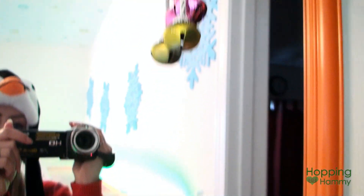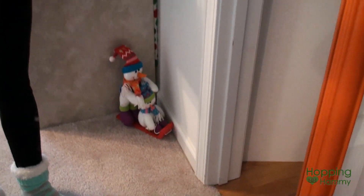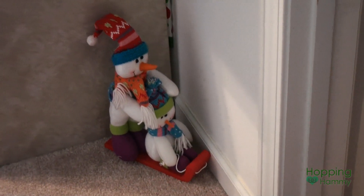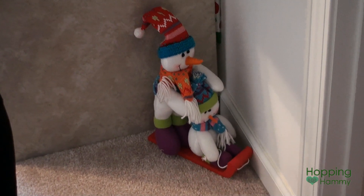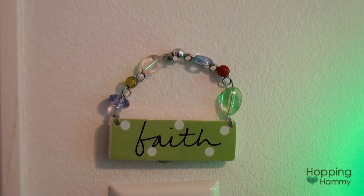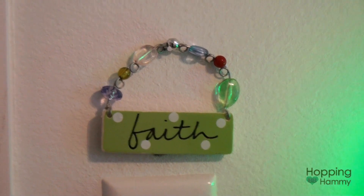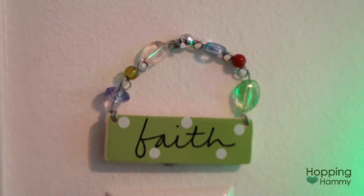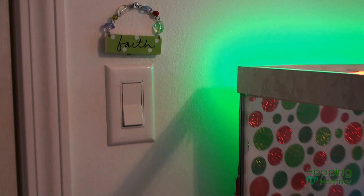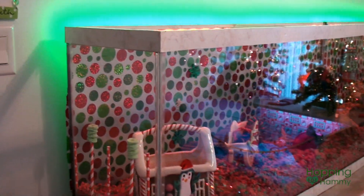Down at the bottom here I have these two little snowmen that are riding on a sled — they're so cute, just there in the corner, so I see those when I come in. Over my light switch I have this little plaque that says 'faith' and it has some really pretty little beads on it. I like that a lot.